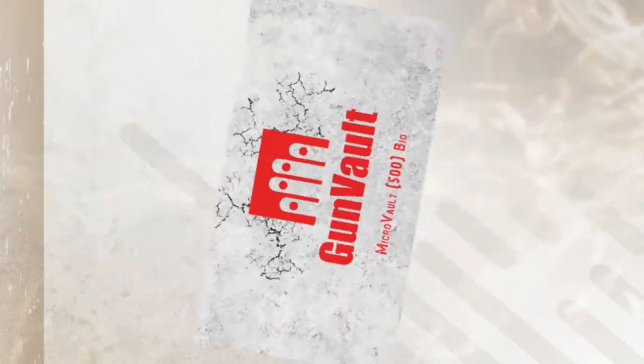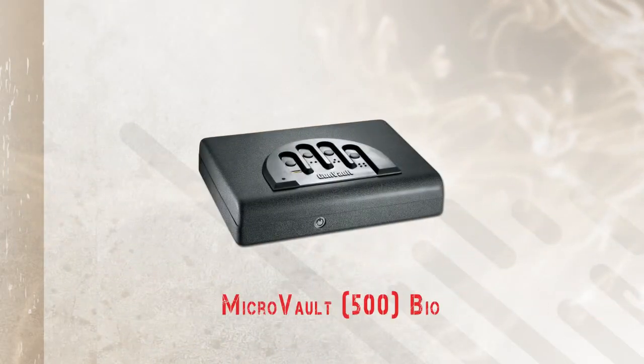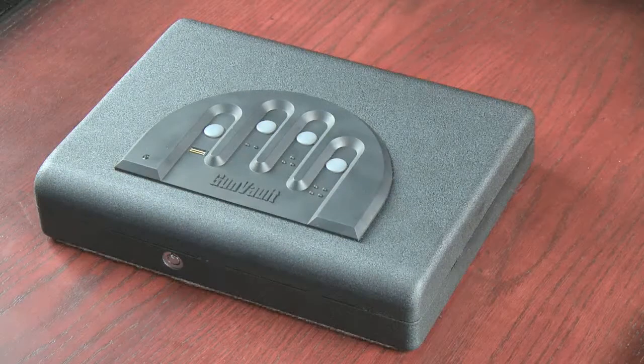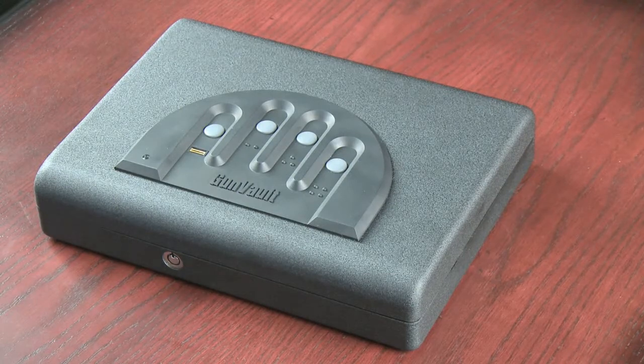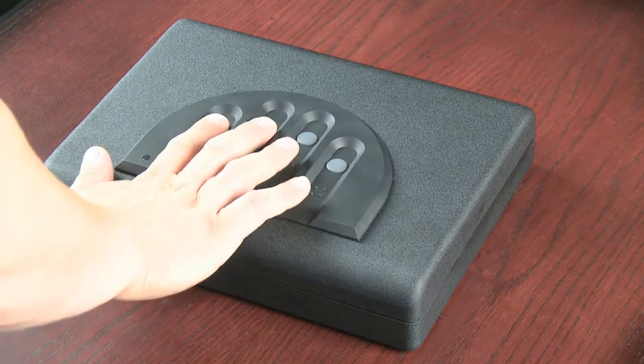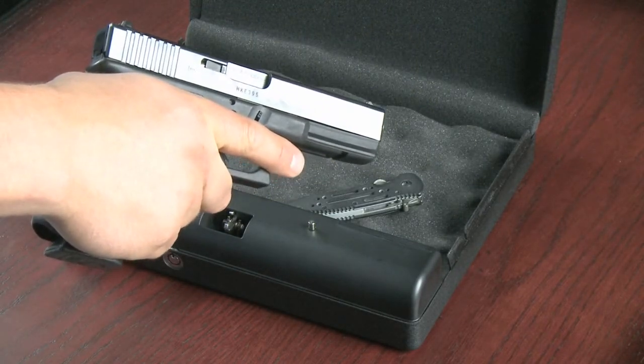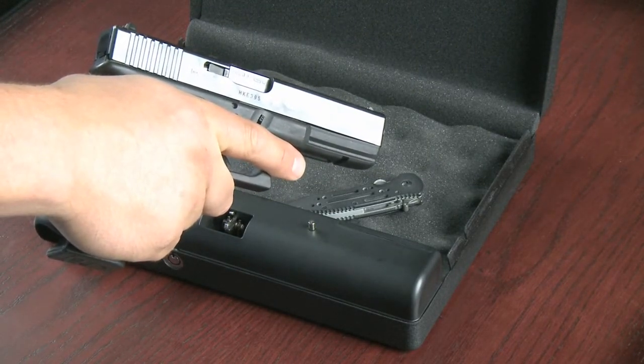The MicroVolt Bio from GunVault offers the safety features of our standard and deluxe models with the added benefit of our Bio Fingerprint Scanner. Our Bio Fingerprint Scanner gives you a fast and codeless entry. You don't have to worry about remembering a code in a high stress situation — simply use your fingerprint to open the safe.